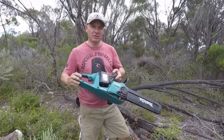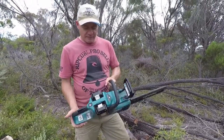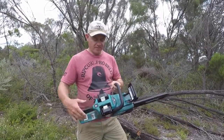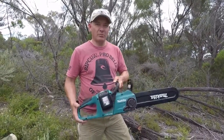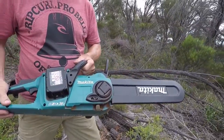I got this particular unit because it's battery operated. When you buy it, you buy it as a skin — what that means is it doesn't have these batteries — so I've bought some 5 amp hour batteries. The whole unit probably costs somewhere upwards around 600 bucks, so it's a very expensive unit really.